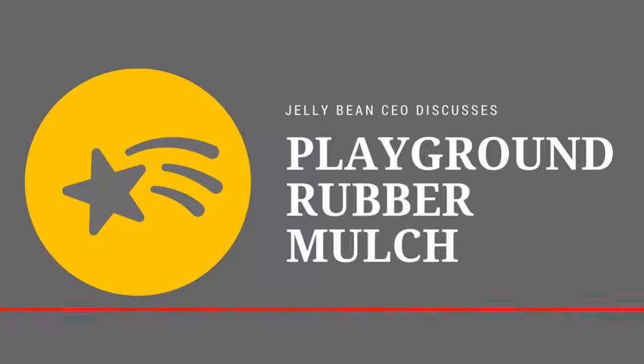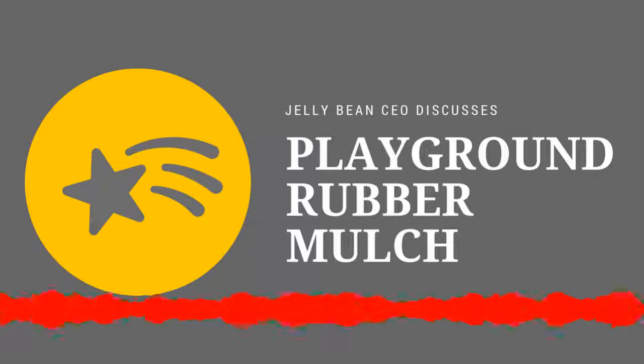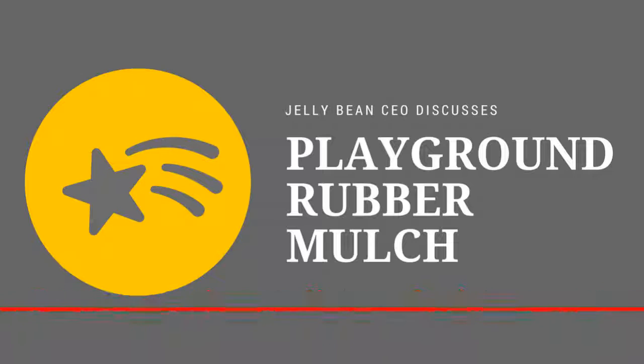Hey, Clark Covington here with Nick Campisi. Nick, how are you? Fantastic, Clark. And yourself? Doing great. Nick, I want to talk to you a little bit today about Playground Rubber Mulch. What exactly is that?